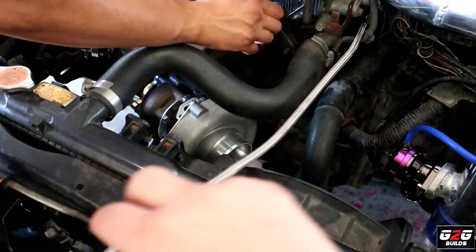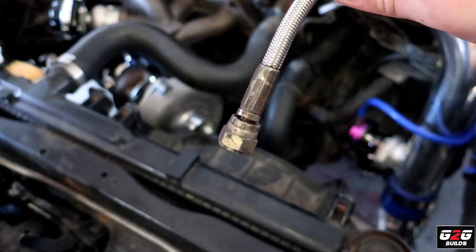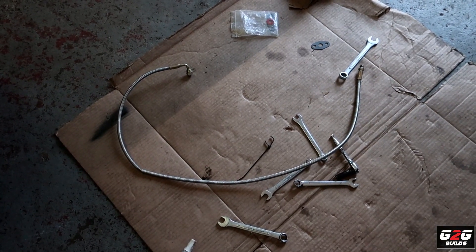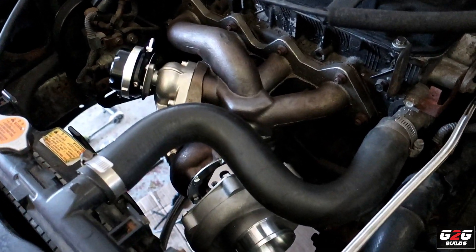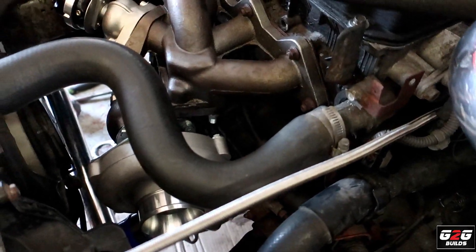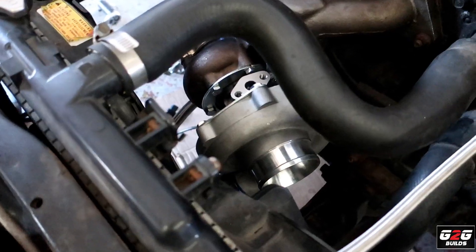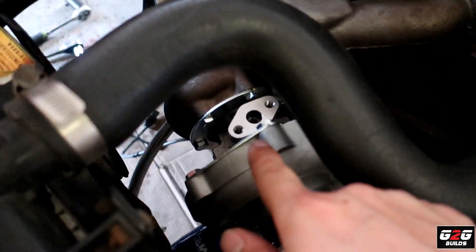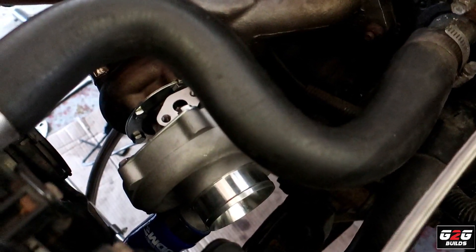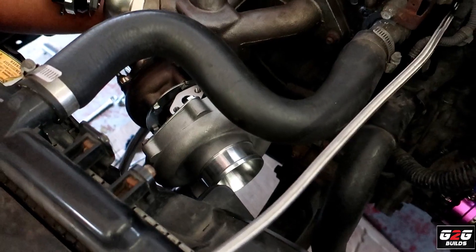We went ahead and changed the oil feed line. You can see the Sentra one and the old one right there. I also went ahead and lock-tied all the bolts — at least the four studs on the manifold — so that's ready. I got a new gasket for the oil feed because the one I had was a little weird, trying to avoid any leaks. We're gonna get everything together and then show you.